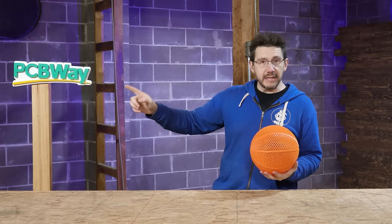Hey there, welcome to the 3D Printing Nerd Studios, proudly powered by PCBWay. Link in the description, obviously.